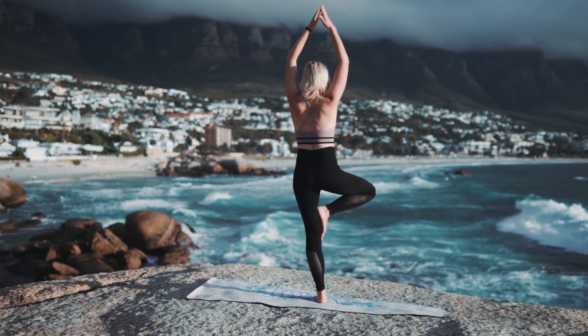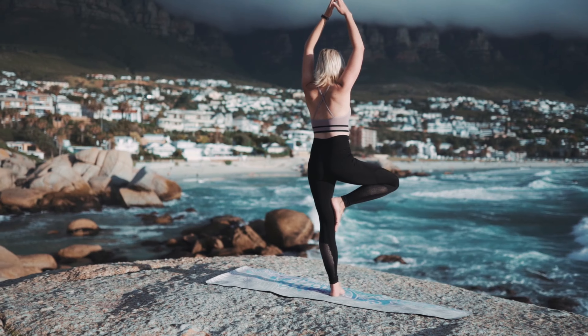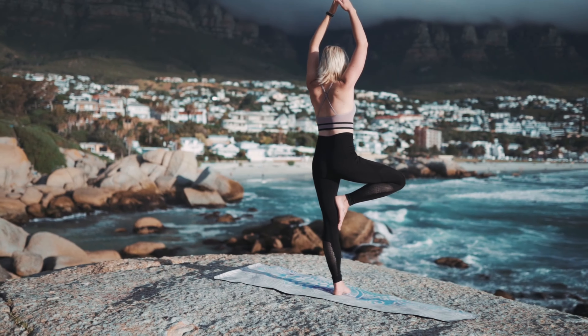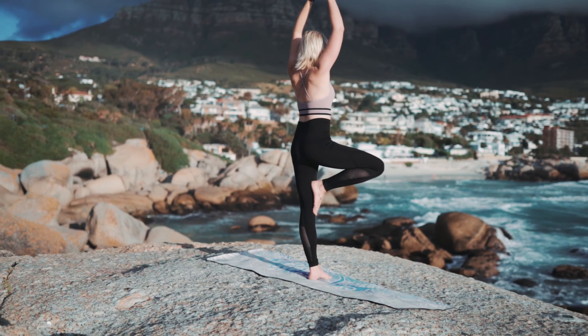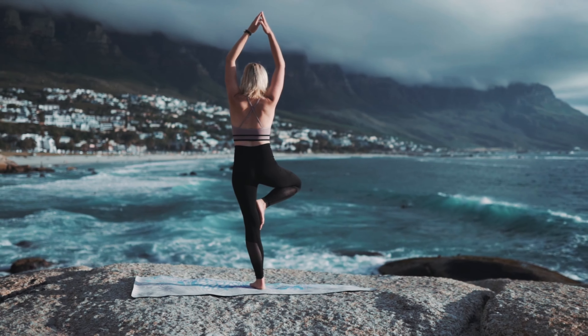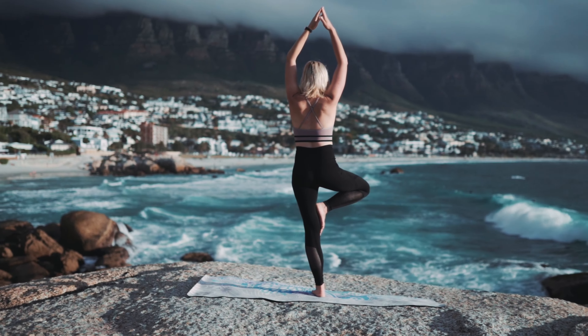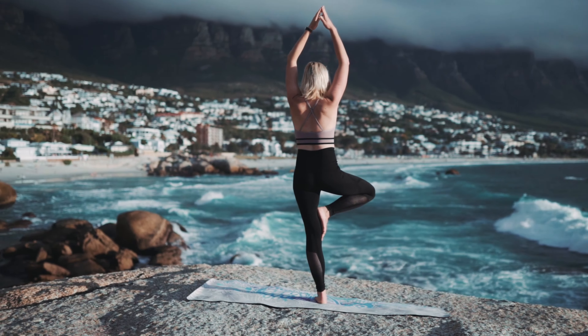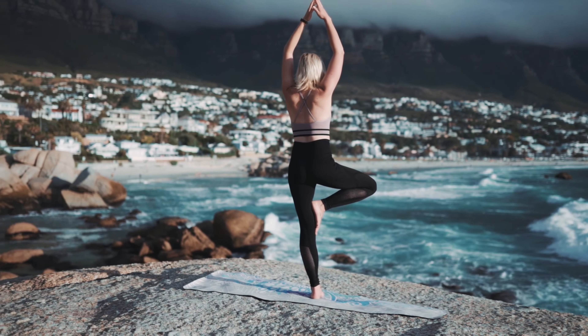Now lower your attention to your forehead, face, and jaw. Allow the muscles here to relax. On your next out-breath, let that sensation dissolve.